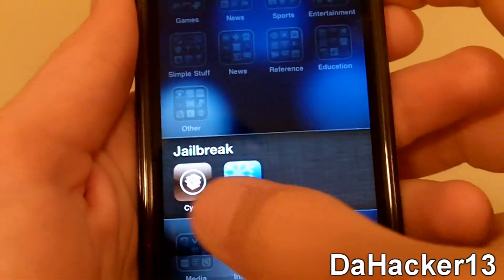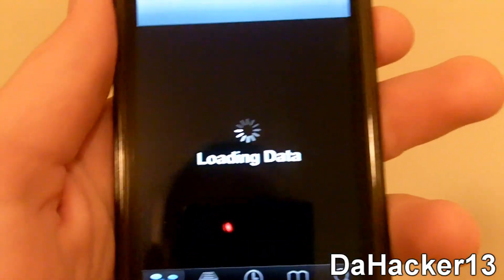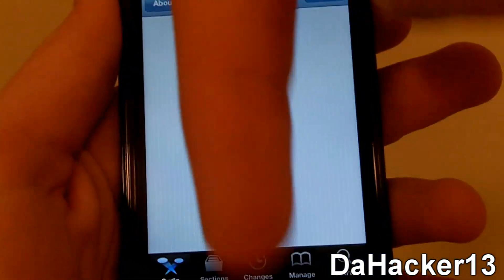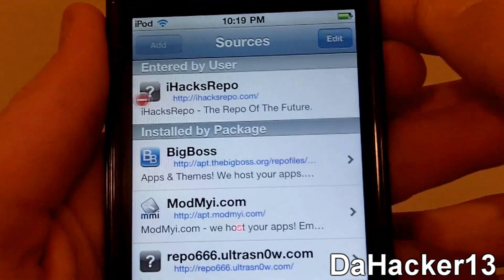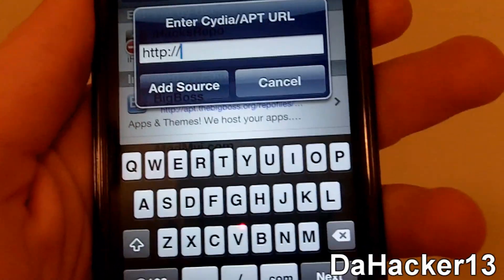The first thing you want to do is open up Cydia and wait for all the data to load. You will need to add a source, and that source will be in the description down below. Once everything has loaded, press Manage, touch Sources, press Edit, then press Add. Type in the source that is in the description down below.